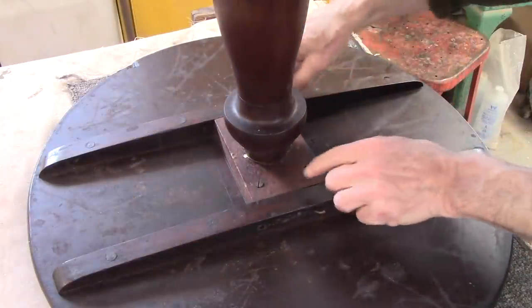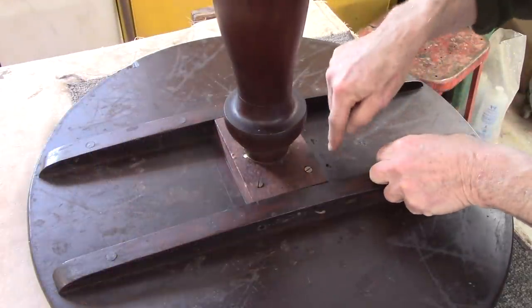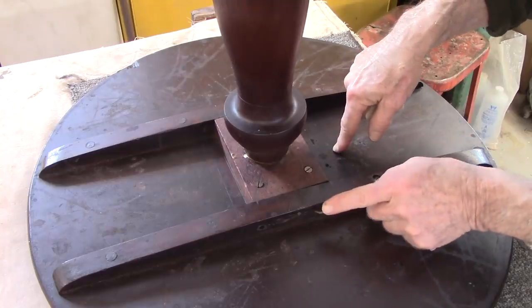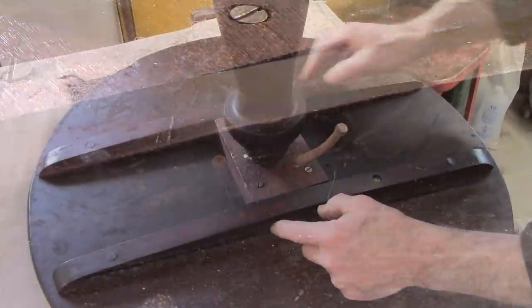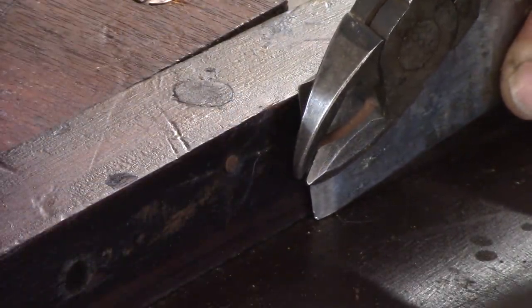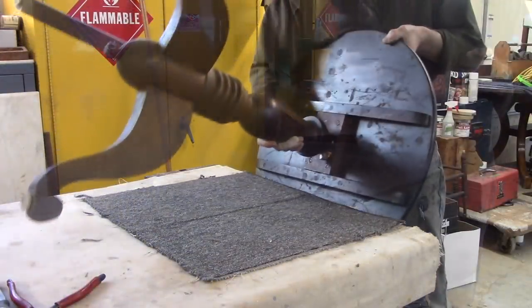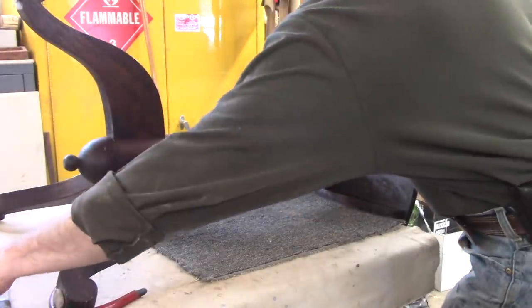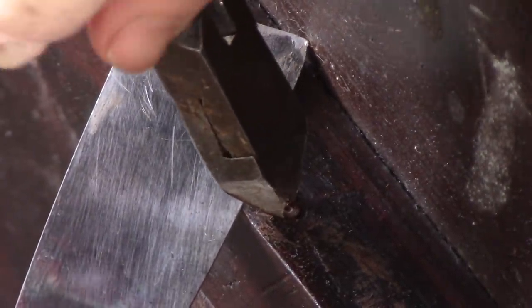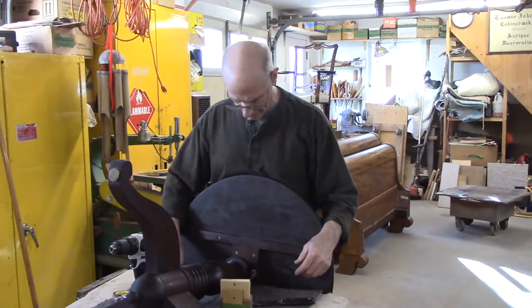Wow, so we've got four screws through this wood. That looks like a new piece of wood. Maybe they were screwed to this top, and then someone's also nailed it in four places. I think the first step would be to get these nails out and then take the screws out. I thought for sure I could grab that nail, and I can't.